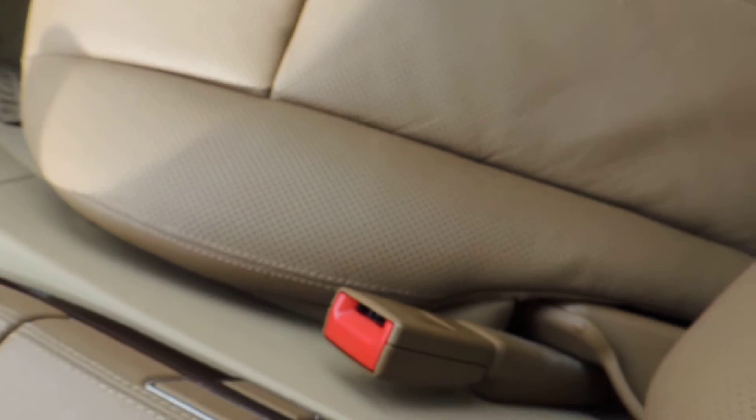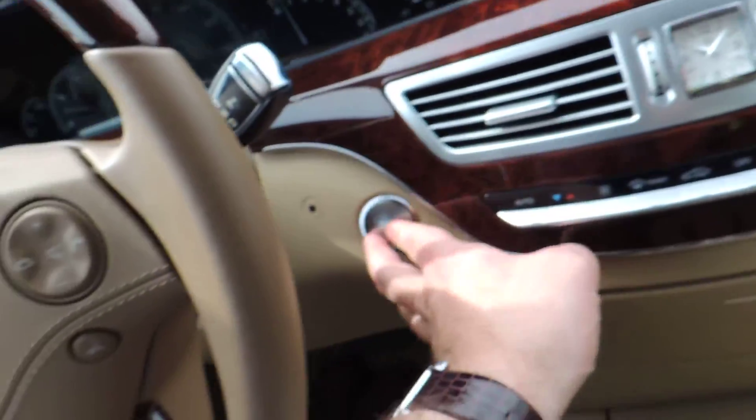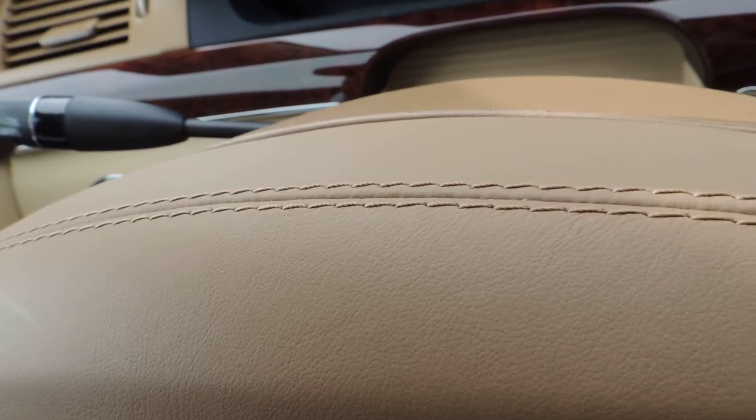Here's the passenger seat. It looks in good shape — maybe a little bit of creasing, but not terrible whatsoever. No discoloration. Looks pretty good. I'll get out next and do the exterior, and I haven't driven it yet so I'll do that right after this.